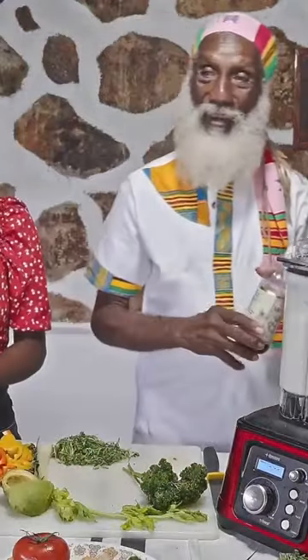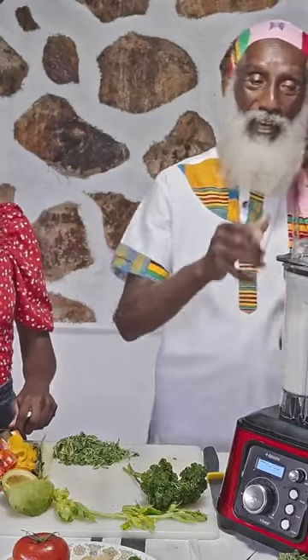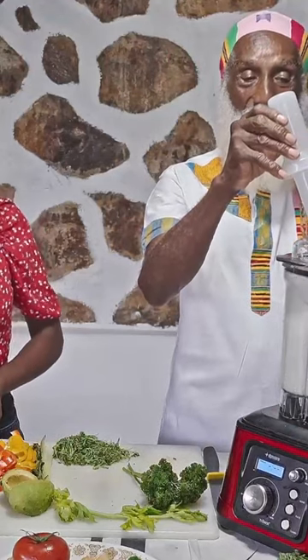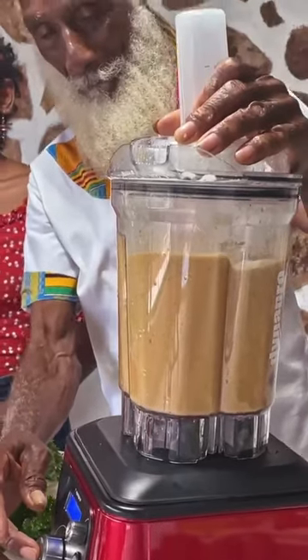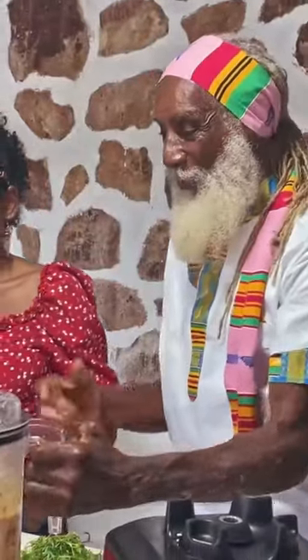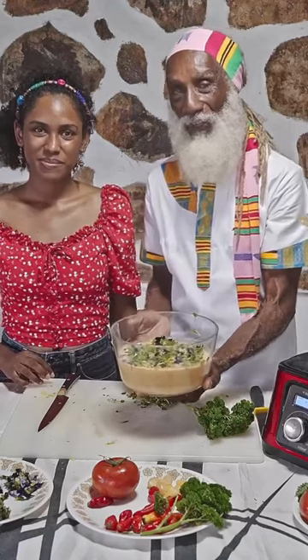So our hemp milk is almost ready. We're going to drop some vanilla extract in here. You see how those peppers just smooth themselves out automatically. You got this magnificent recipe here.